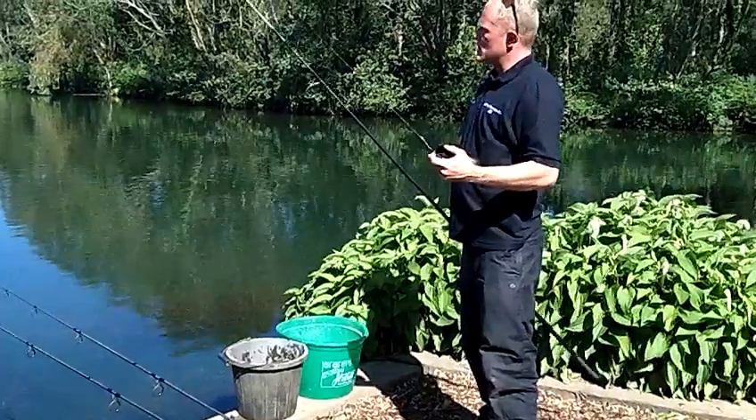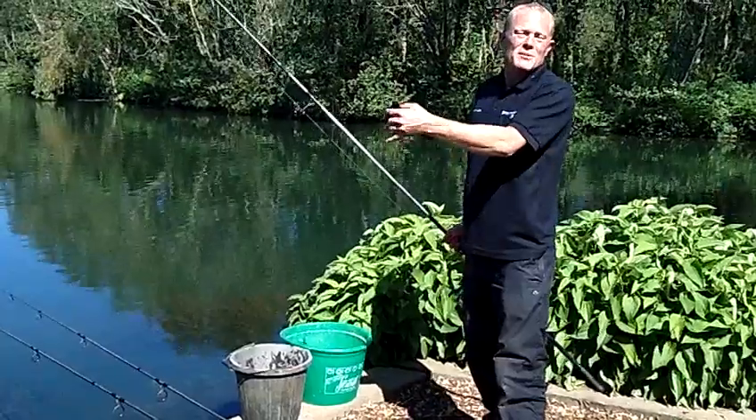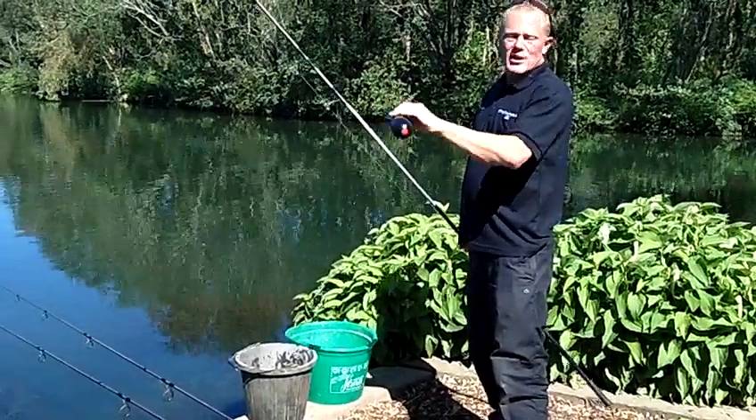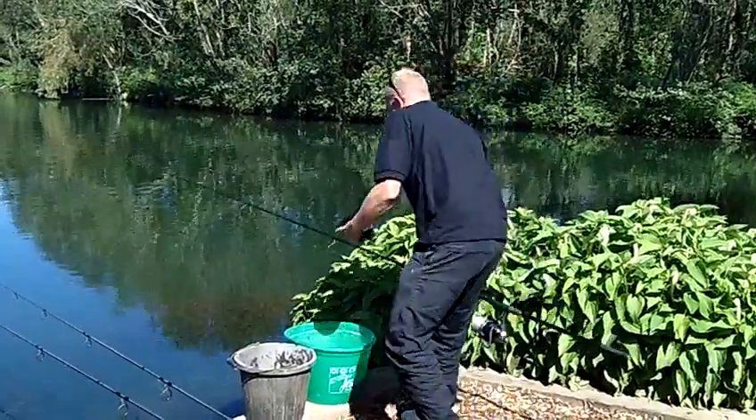I have on numerous occasions, as I've been putting bait out with the spod, the rod's actually screamed — so the fish are actually coming and feeding on the bait. Ringing a dinner bell, as some would say. Sometimes the fish actually do get attracted to the sound of the spod in the water. Definitely. Nice one Jez, thank you very much.